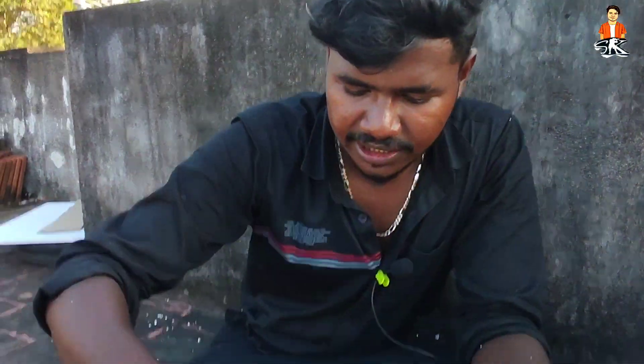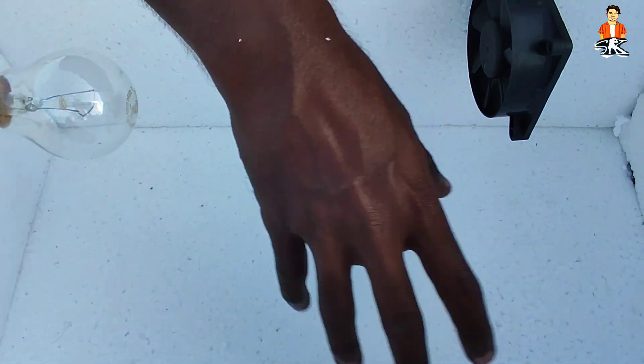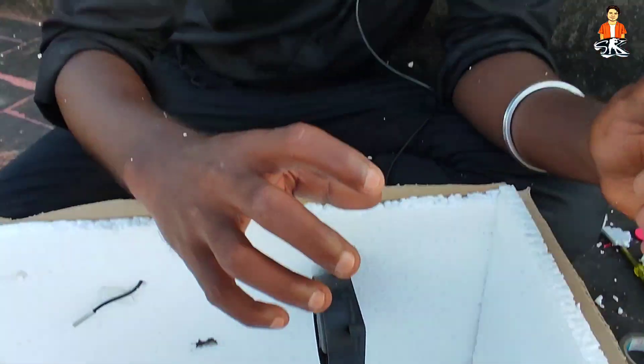We are going to mix the water and put it to the other side. We will be able to remove the water in 20 minutes. We are here to check the new video.